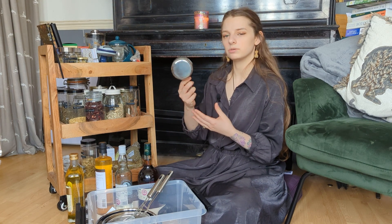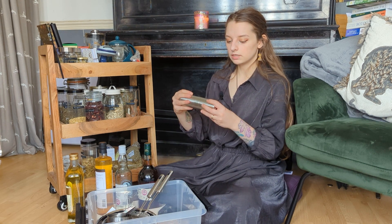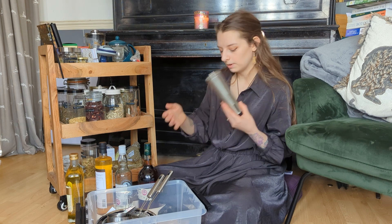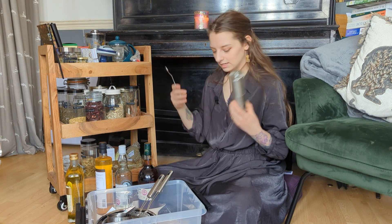I've got measuring cups as well. I really like using measuring cups when I'm making medicine — you'll see me use these in my making a hay fever tea video. I've got a coffee grinder, so with some medicines you want to powder the herbs. You can use a pestle and mortar but it takes a lot of time. It's quicker to just use a mechanical coffee grinder. I've got one — again stainless steel, easy to disinfect.